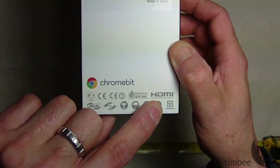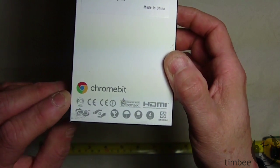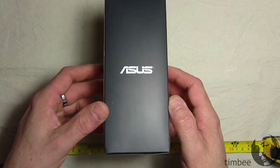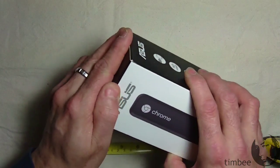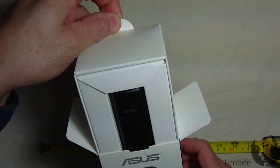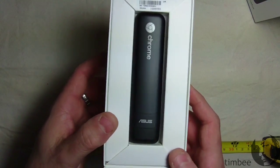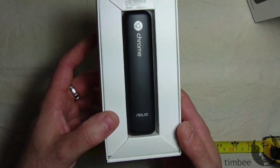Down here on the box: HDMI, printed with soy ink, the Chrome logo, 'fragile,' 'keep this way up.' The usual box nonsense. I don't see any CSA or UL on the box, just a CE mark which has something to do with European compliance. Plain black and white box with a picture on the front. Let's get into it and see what happens.